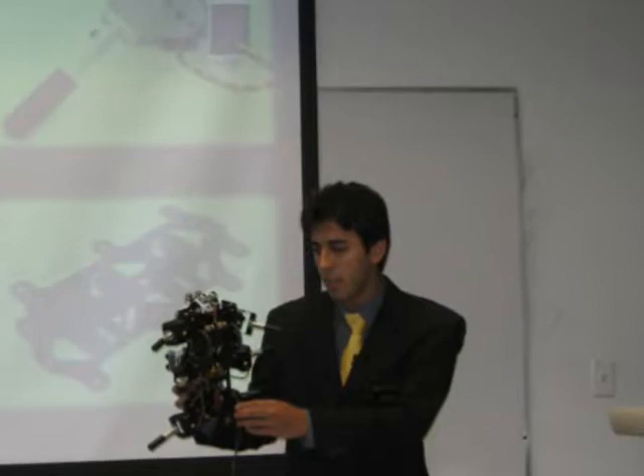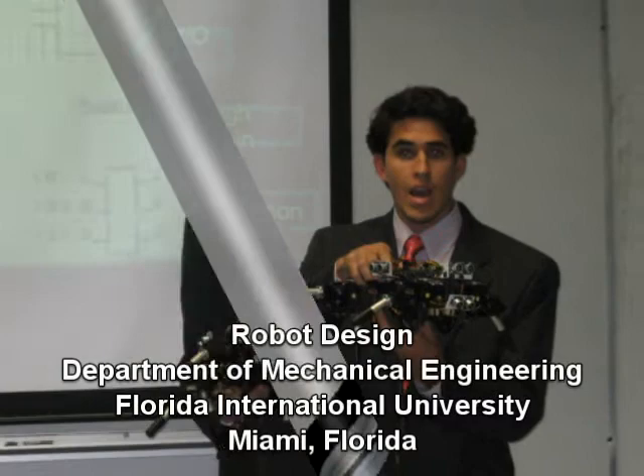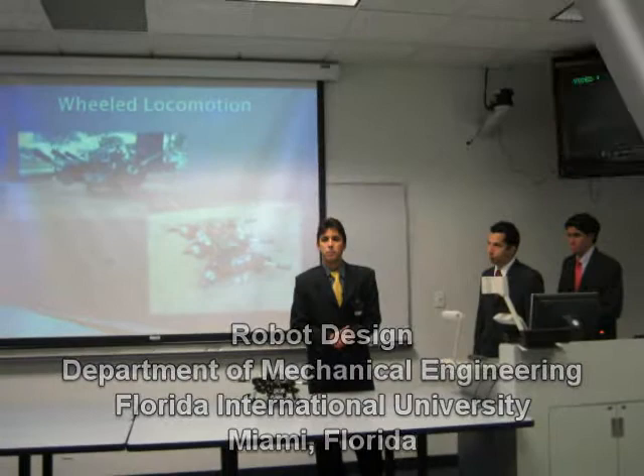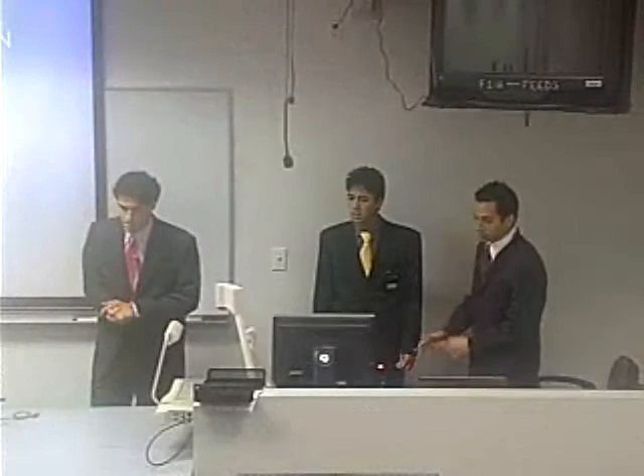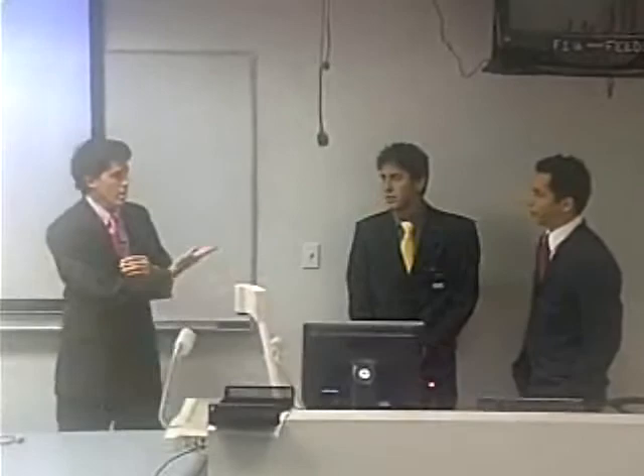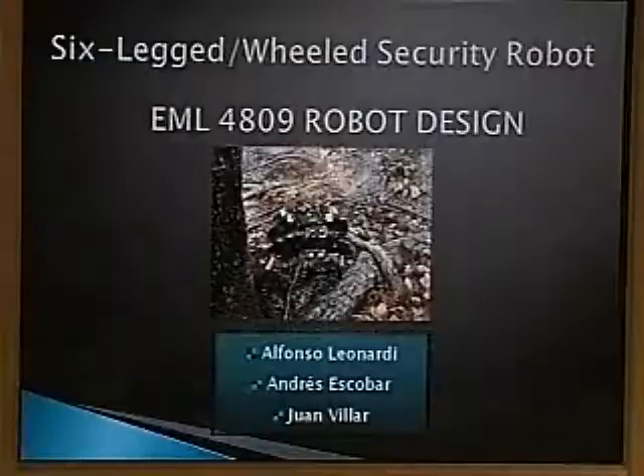Good evening ladies and gentlemen. This afternoon we are presenting the six-legged wheeled security robot. The group is Juan Villar, Alfonso Leonardi, and myself, Andres Escobar.